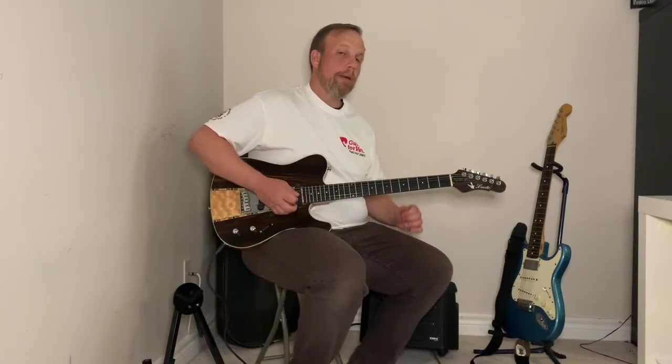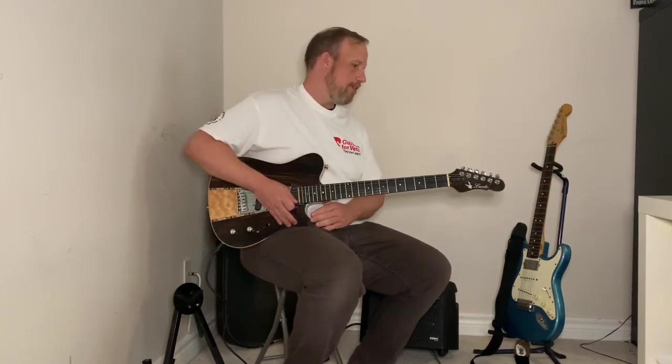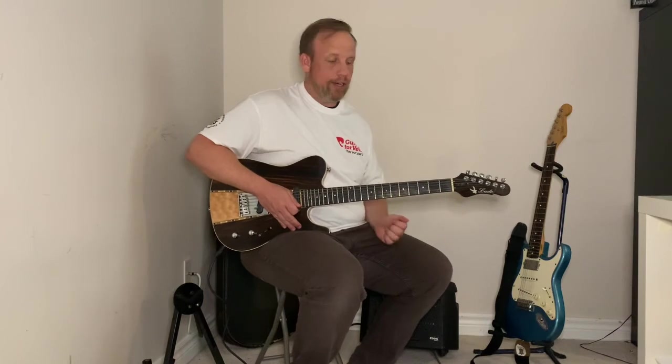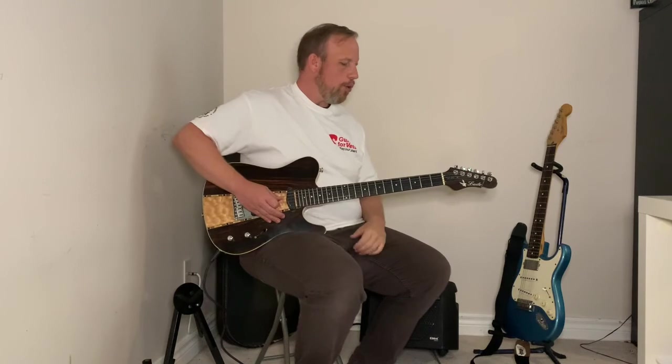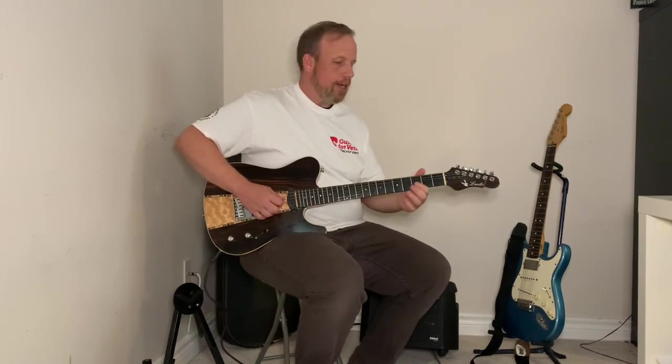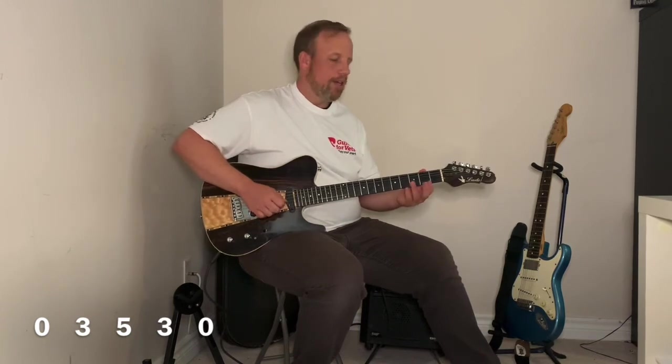Maybe you've already recognized this riff — this is Smoke on the Water by Deep Purple, sort of a staple when you're first learning guitar and it can be a lot of fun to play, especially when you're first starting out. So to review all the numbers: zero, three, five — zero, three, six, five — zero, three, five, three, zero.